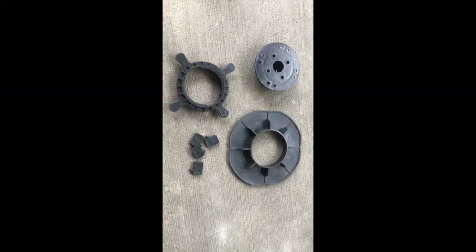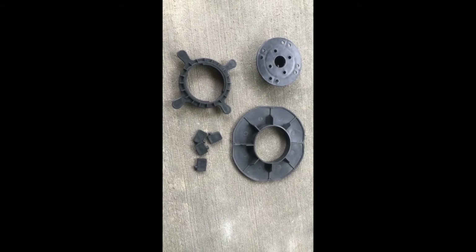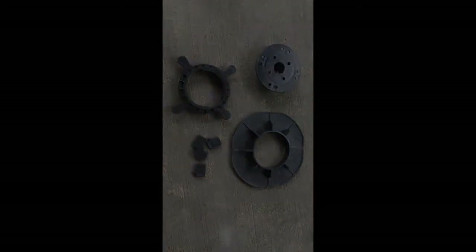In the box you will find several parts including a wing nut, the pedestal head, the base, and four spacer tabs for each pedestal.